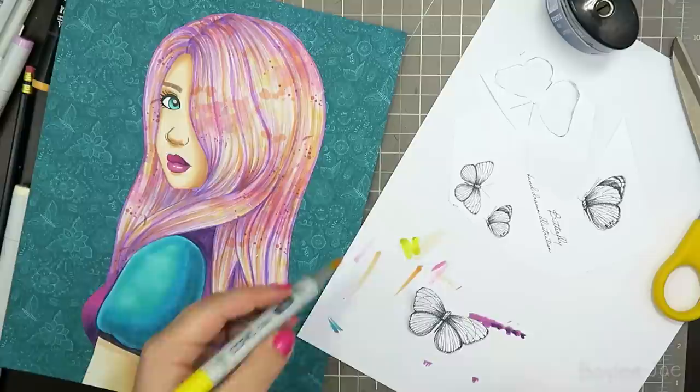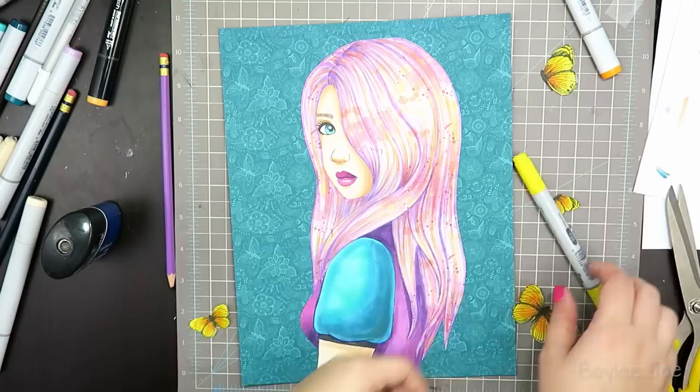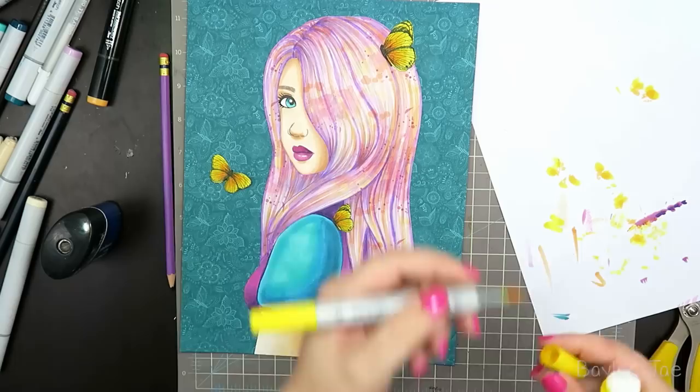Now I'm coloring the butterflies that I printed out. It works best if you color them before you cut them out — I realized that as I was cutting the first one out. I have little yellow butterflies because I thought that would pick up nicely on the yellow in the pattern of her hair. Then I arranged them how I thought they would look cute and glued them down.